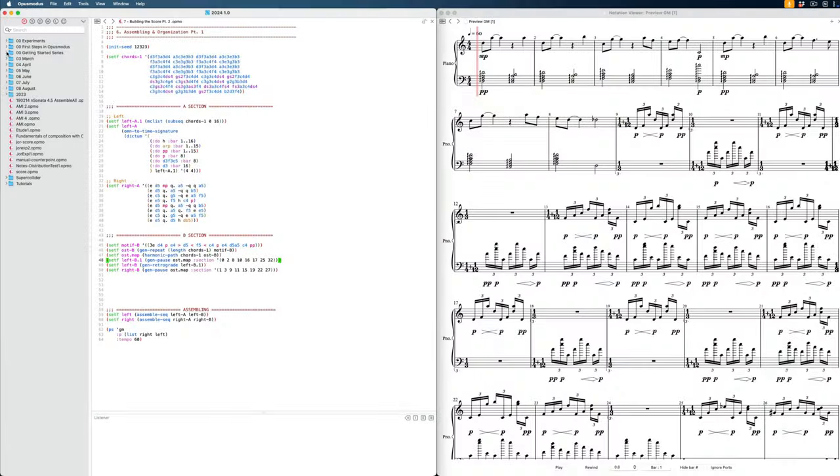Hi everyone, welcome back. In this second part of our building a score series — actually the series is called 'First Steps in Opus Modus' — this is the second video where we started a score, so we're going to continue with that. If you haven't seen the beginning, I'd recommend watching the previous video to get up to speed, or start at the beginning where we talk about individual elements and then build them into something.